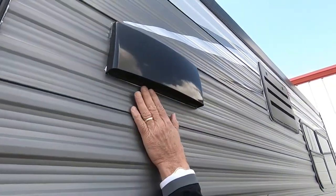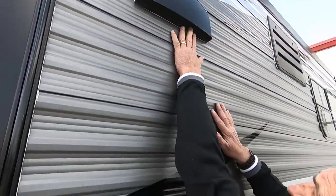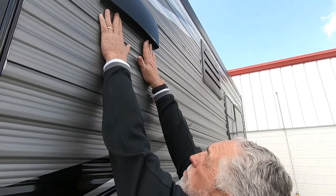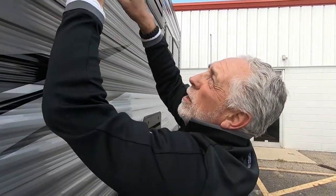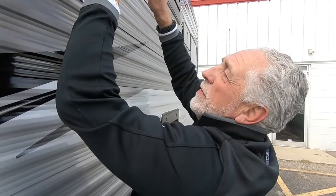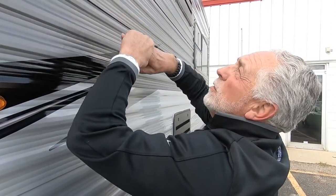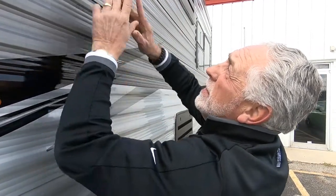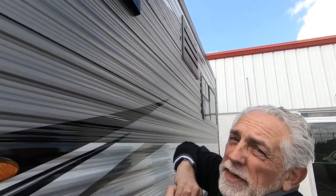Right here you have your stovetop vent — it snaps shut. When you're camping, you just snap it open, and whenever you turn on your vent fan, it'll blow the door open. Turn the vent fan off and it closes. When it's going to sit for an extended period of time, like in between camping trips, snap it shut so that bugs don't try to get inside and make it their home.